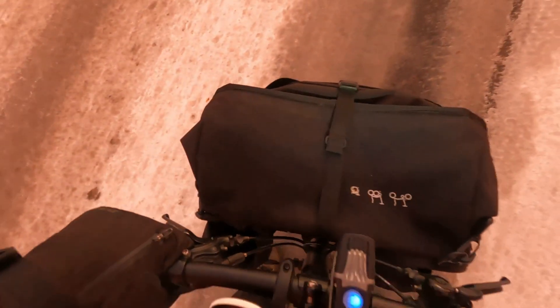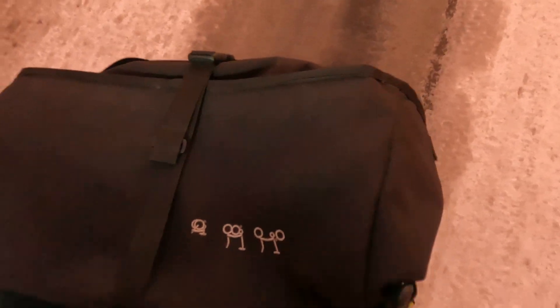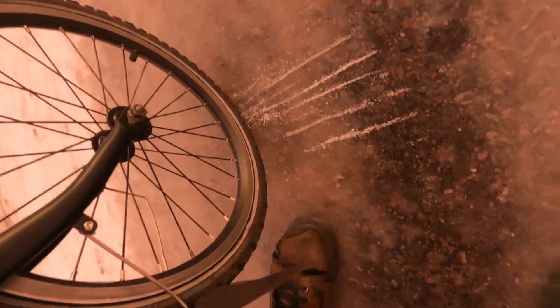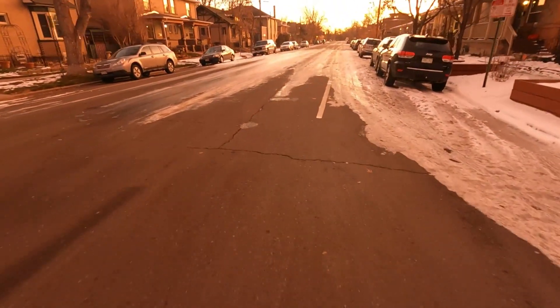You can definitely feel the resistance. It feels like it is definitely harder to push this tire down the road. These areas right here are solid sheets of ice. Let's see if the bike slips any. I felt my back tire slipping. But like I said yesterday, that's recoverable. And it was.